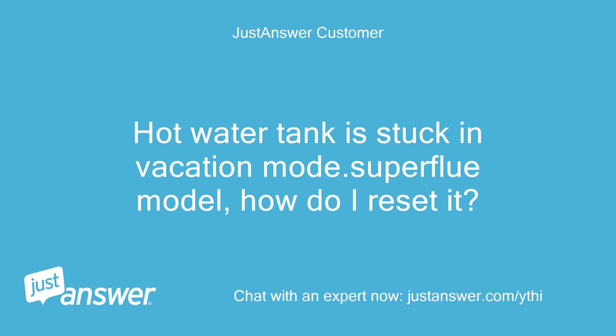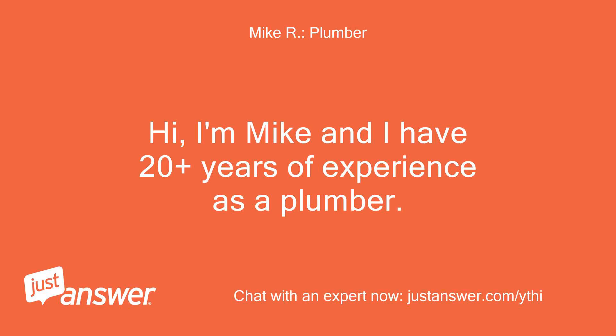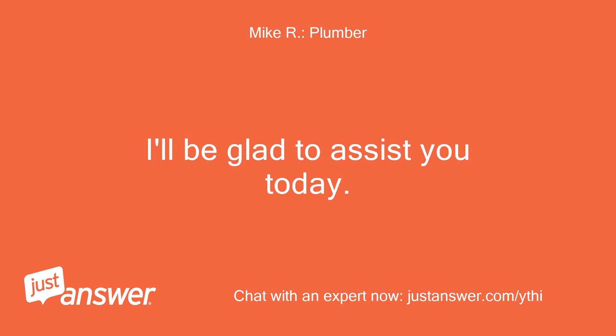Hot water tank is stuck in vacation mode. Superflue model, how do I reset it? Hi, I'm Mike and I have 20 plus years of experience as a plumber. I'll be glad to assist you today.